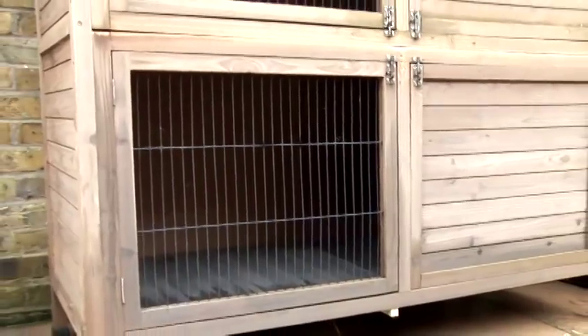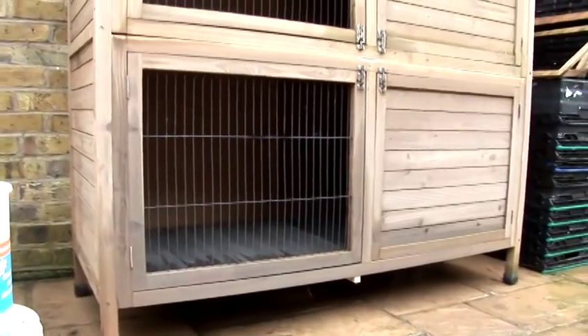Basically, to start with you need some sort of aviary, rabbit hutch, or some sort of enclosure where you can keep the quails.